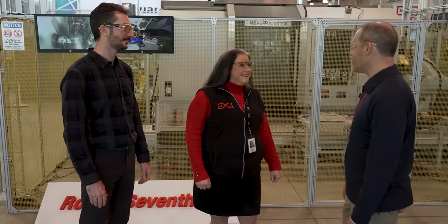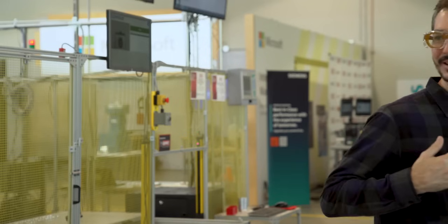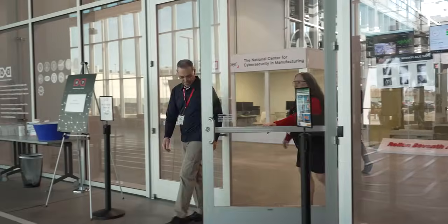With that, thank you so much for taking the time to host Smarter Shop. Thank you. It's been a pleasure having you.